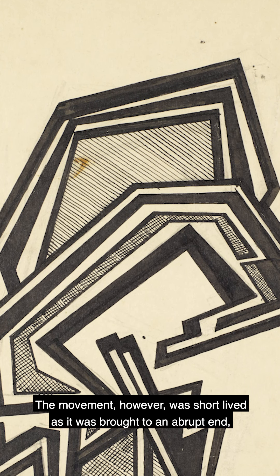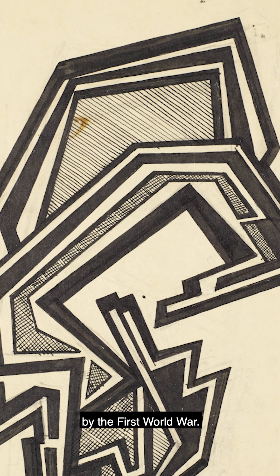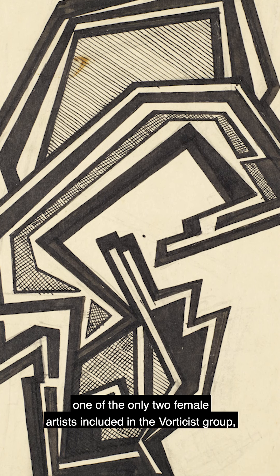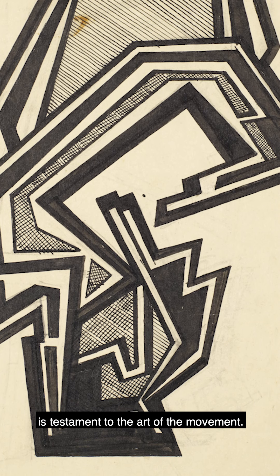The movement, however, was short-lived, as it was brought to an abrupt end by the First World War. This drawing by Sanders — one of only two female artists included in the Vorticist group — is testament to the art of the movement.